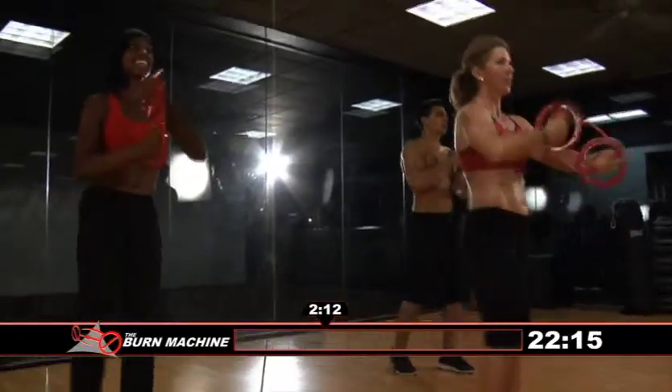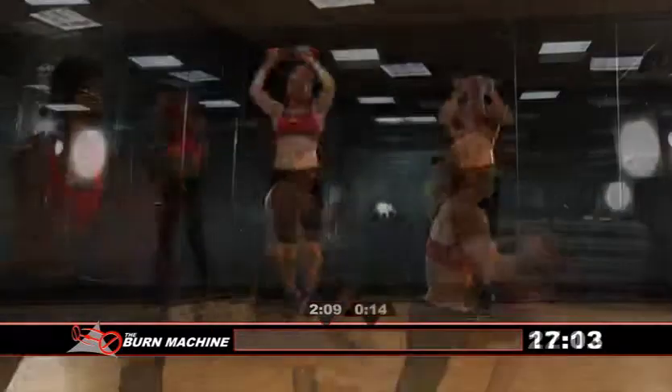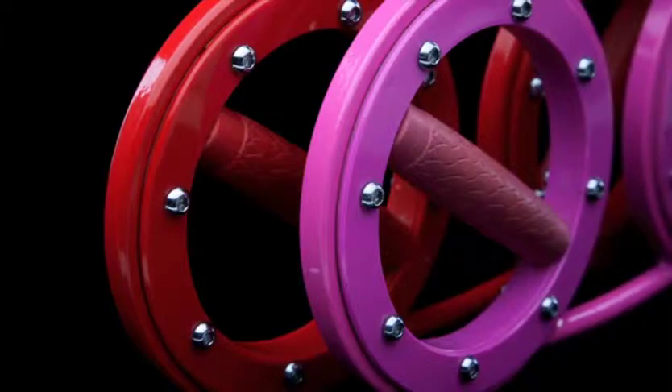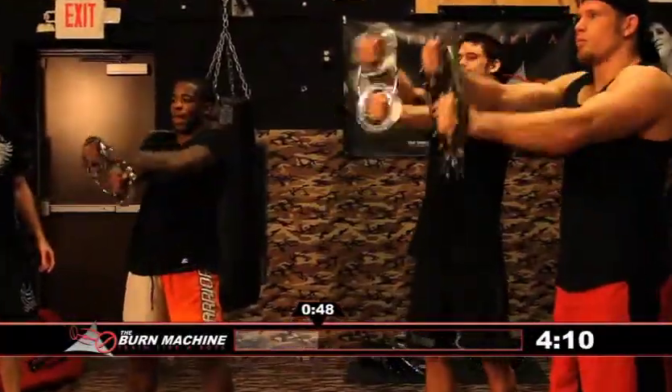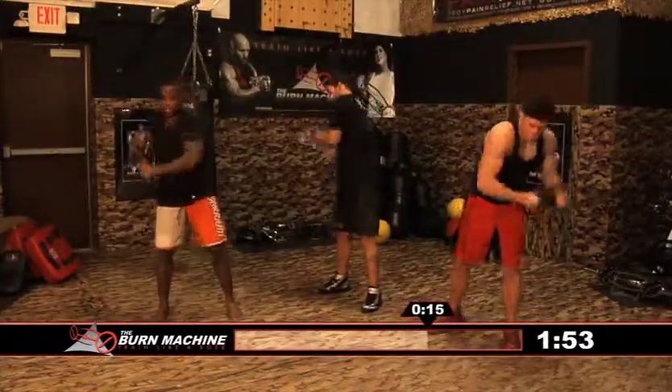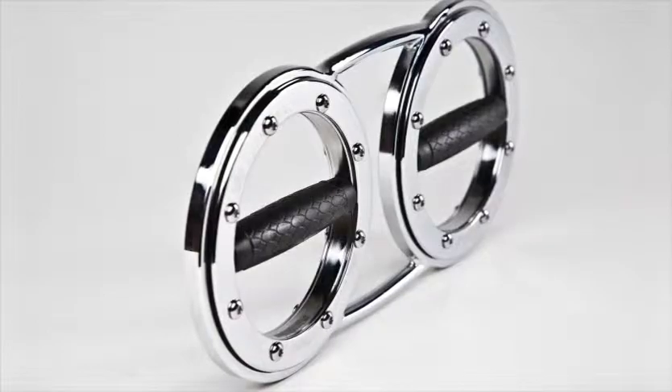All it takes is a commitment to the equipment and just 20 minutes a day. The Burn Machine also provides several other tools to intensify your workout. If you're looking for a longer, more intense cardiovascular workout to uncover shoulder, arm, back, and core muscle definition while increasing aerobic and muscular endurance, the four-pound Speedbag is ideal for advanced athletic training and even injury rehabilitation. The eight-pound Speedbag is perfect for women, teens, baby boomers, or anyone starting out in an upper body regimen.